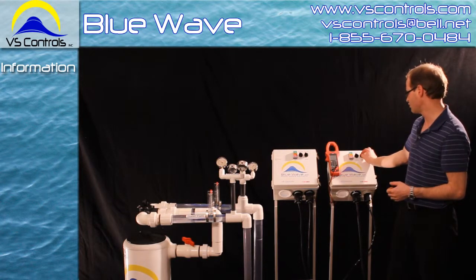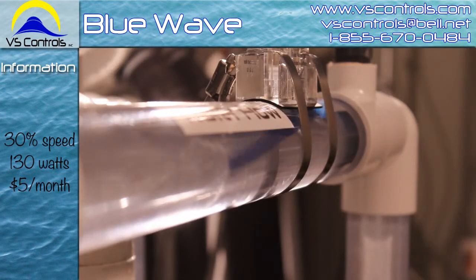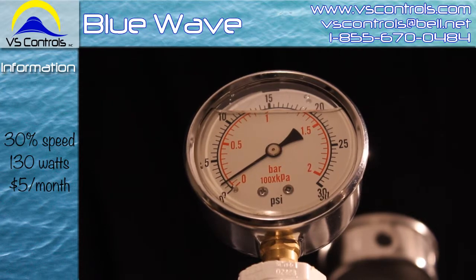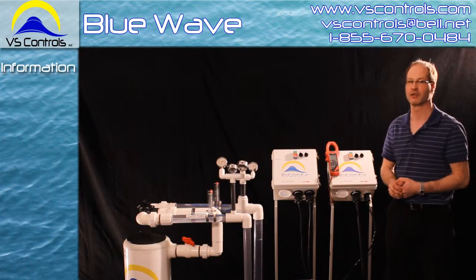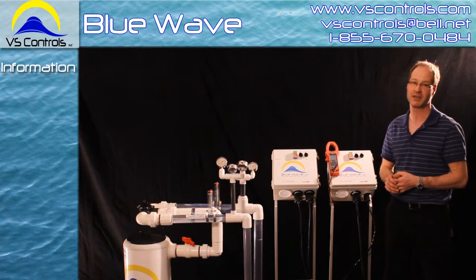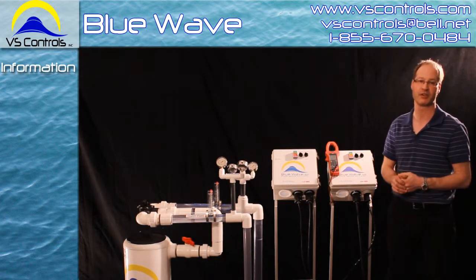Now I'm going to run us down to 30% speed. The system is pulling 130 watts, which is equivalent to about one light bulb. The water flow is running at 20 gallons per minute and our pressure is sitting at about 2 psi. As far as costs go per month, we're running about $5 a month to run our pool. So for a three-quarter horse motor you're usually saving about $75 a month, a one horse saves $100 a month, and a one-and-a-half horse saves $150 a month.